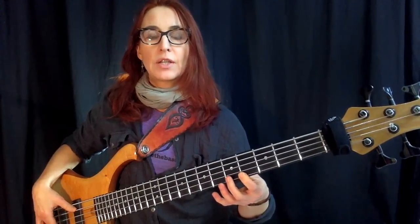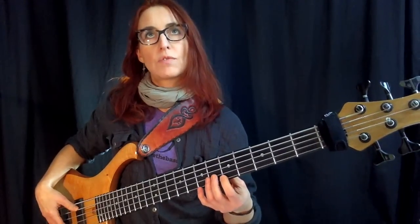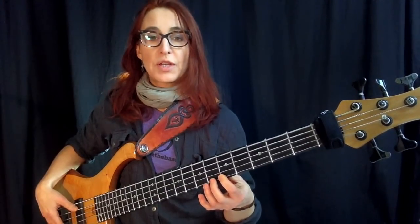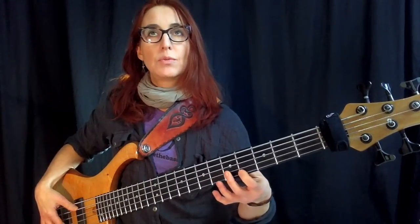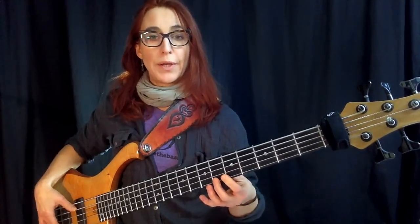Step two is to skip the cheater note — go from here directly to here. I'm feeling that my second finger is going to go where my first finger just was. The execution of step two: one, two, scoot down to one. Step three is to leave out even more — just go directly from two to one. So: step one has a bunch of cheater notes, step two has fewer, and then I just go directly from two to one.